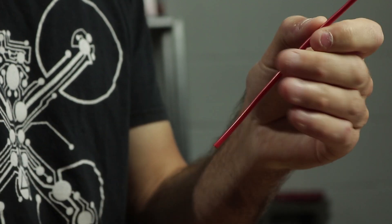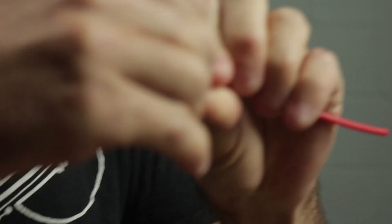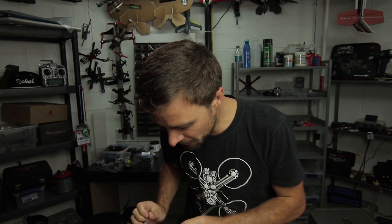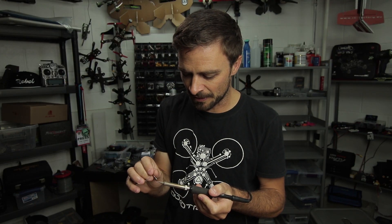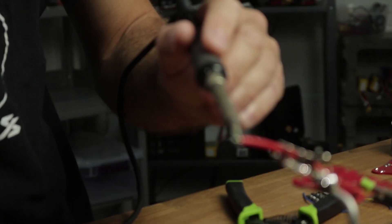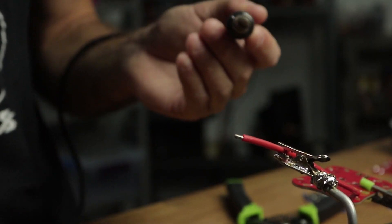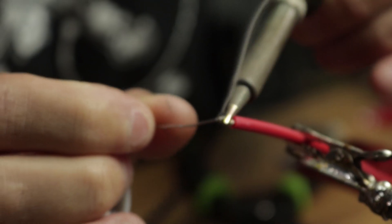First thing we want to do is just twist the wire to ensure all the wires aren't going to have strays when you're soldering — keeps it all in place. What we want to do first is put a little bit of solder on the tip itself. The molten solder will actually transfer heat a lot quicker to the wire or whatever surface you're working on. If you didn't have any solder on there at all, it would take a lot longer for heat to transfer into the wire.